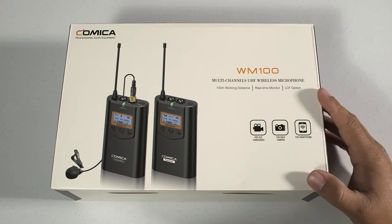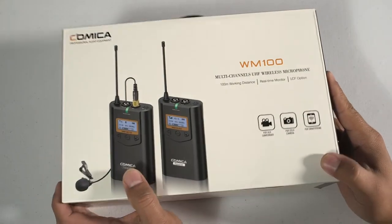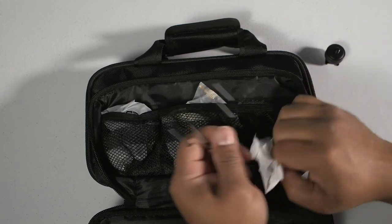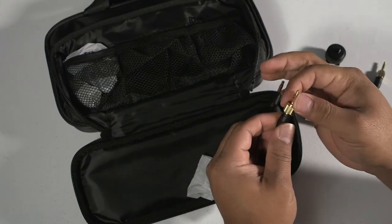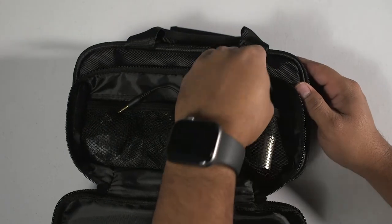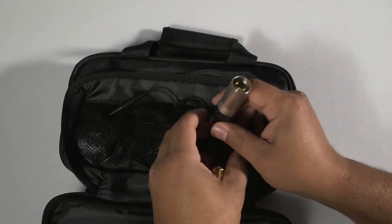It does come in several kits. The kit that I have is just the one transmitter and the one microphone that comes with it. It also comes with some belt clips, a 3.5mm cable, and a 3.5mm cable to an XLR, which is actually really good depending on your setup — whatever you're going into, maybe XLR only — so it's nice to have that option.